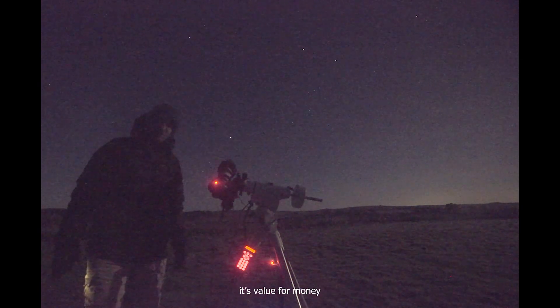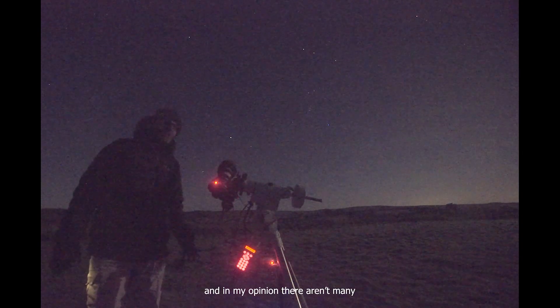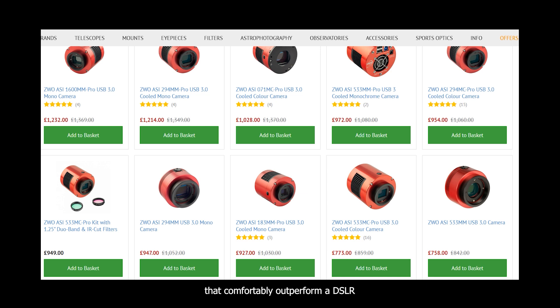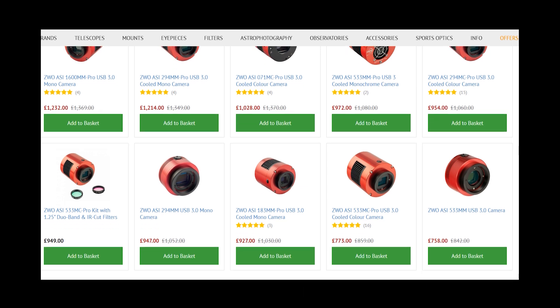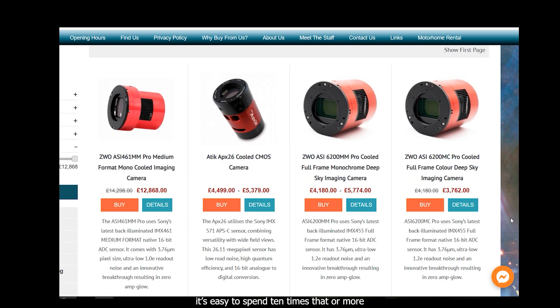Primarily it's because of the price — it's value for money. I picked this one up for a little over £100. And in my opinion, there aren't many dedicated astrophotography cameras that comfortably outperform a DSLR for less than six or seven times that amount. And honestly, if you're looking to buy new or looking for a particularly good model, it's easy to spend ten times that or more.